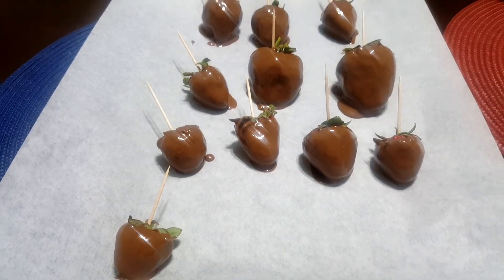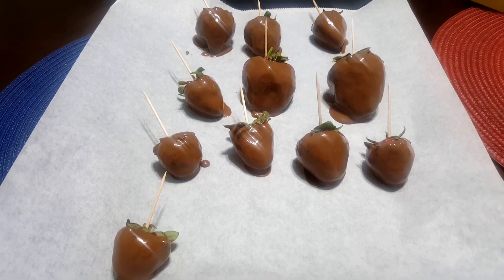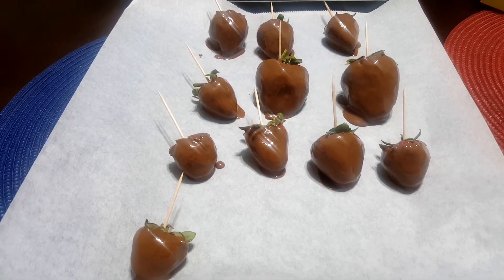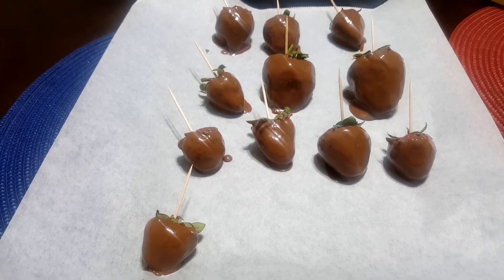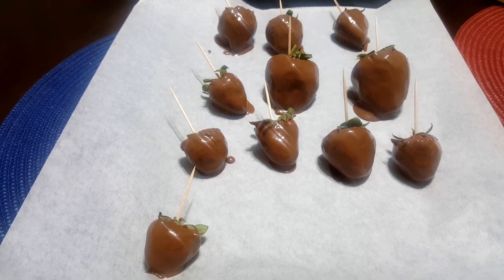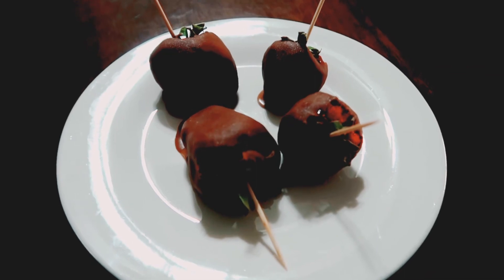Alright ladies and gentlemen, these are the finished chocolate covered strawberries by Lady O — they still need to be refrigerated. I'm so glad I finally got to do this. I'm relieved and happy about what I see. And this is the final product of the chocolate covered strawberries.